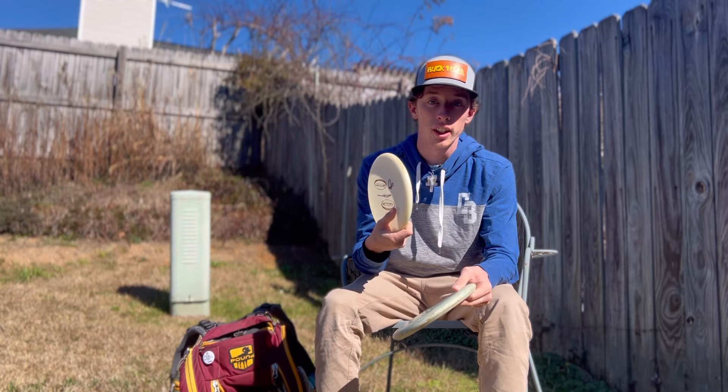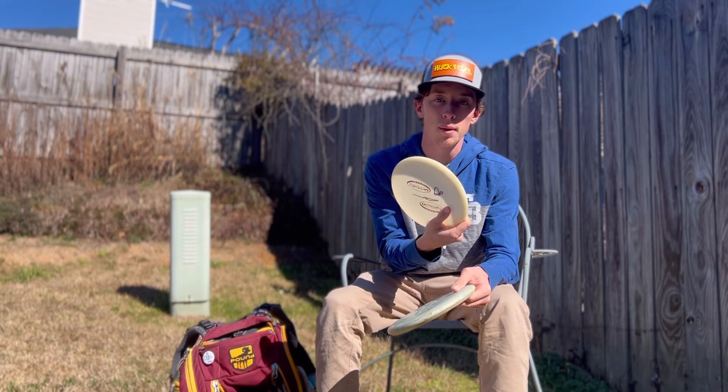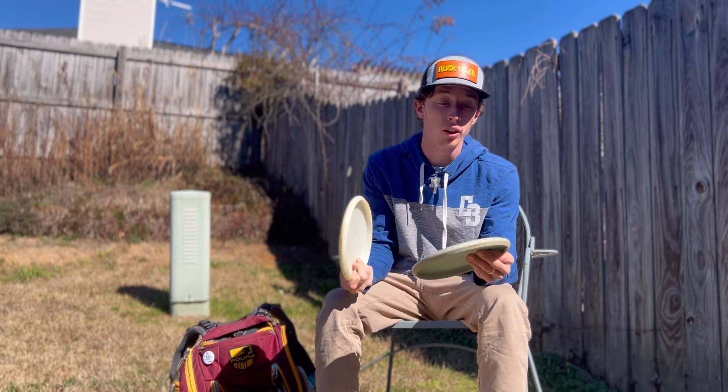Then I've got this diamond, which is overstable. I can throw it on little flex shots, I can throw it hard on a hyzer and it'll hold it. This is my go-to for driving putter and this is more my go-to for approach or wood shots.